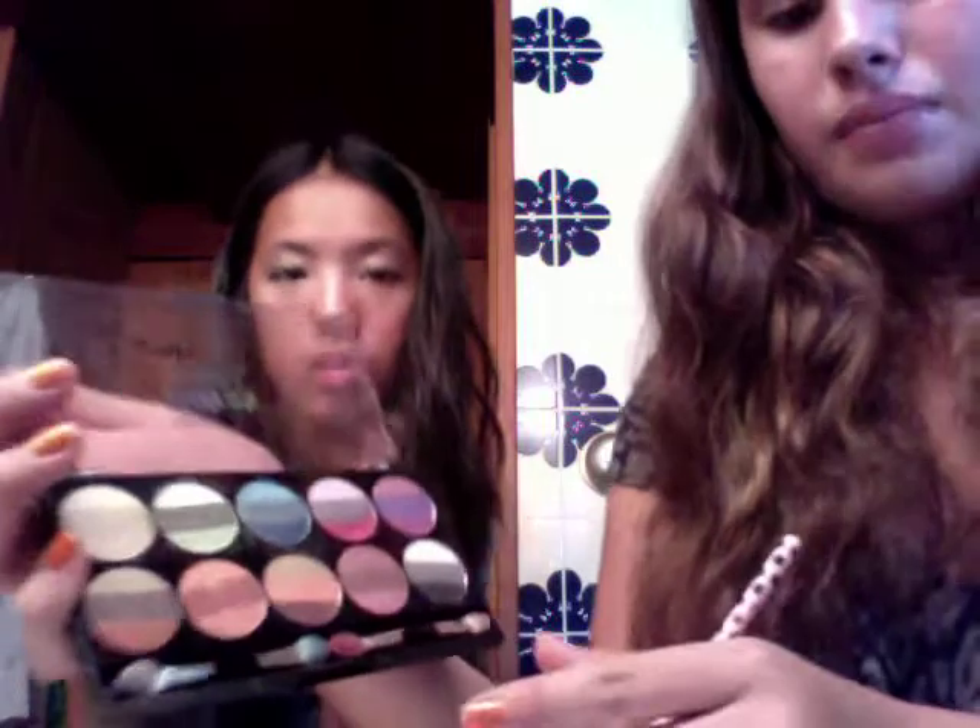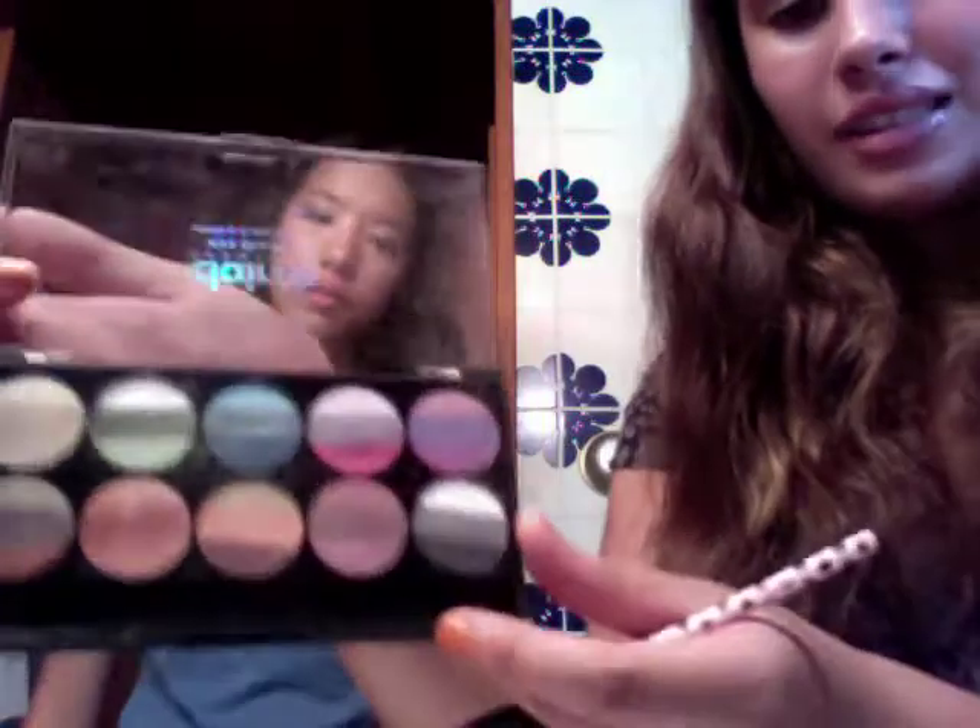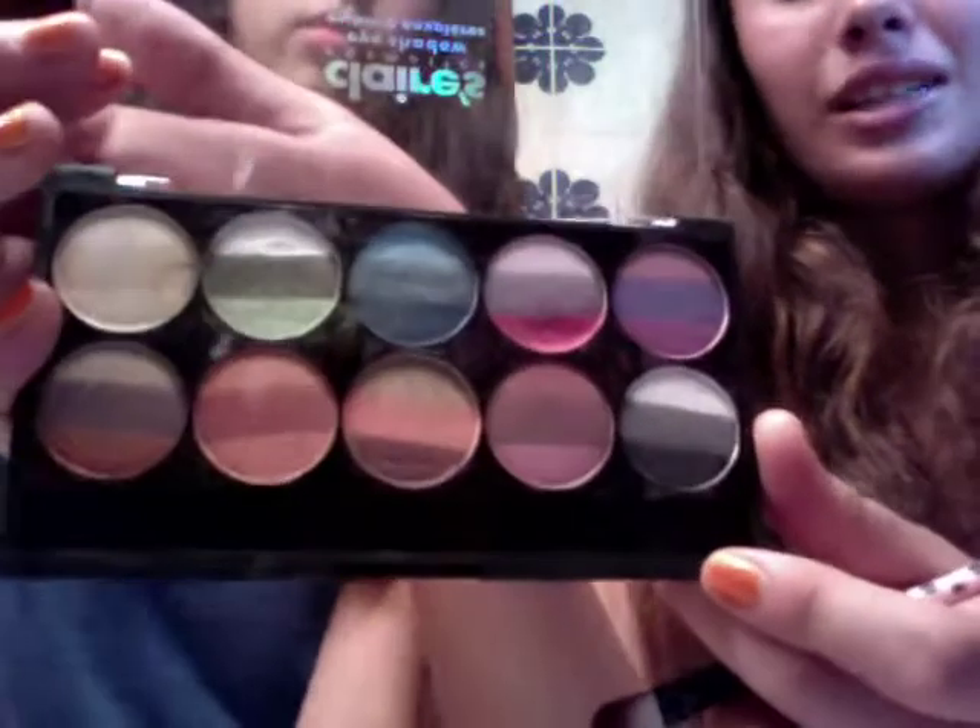So in order to make a moustache, you want to take — depending on your hair color — we're going to use brown because it's darker. Any browns. I have this palette that has a couple of browns. Just get a cheap palette. You don't want to waste your makeup on this.